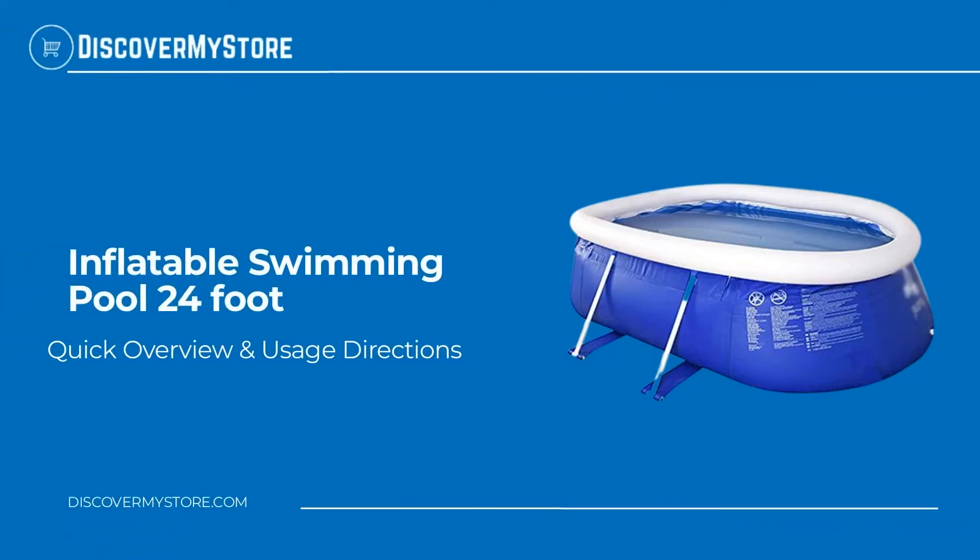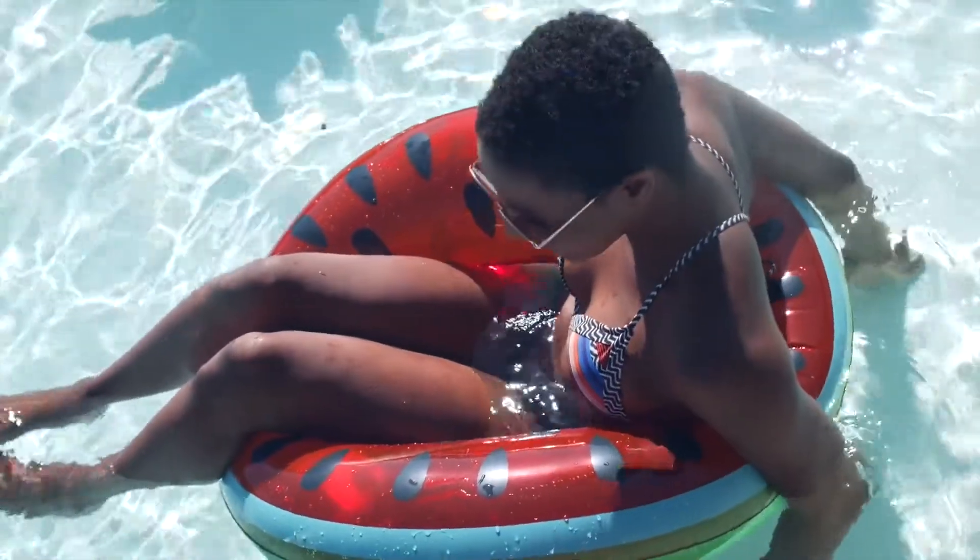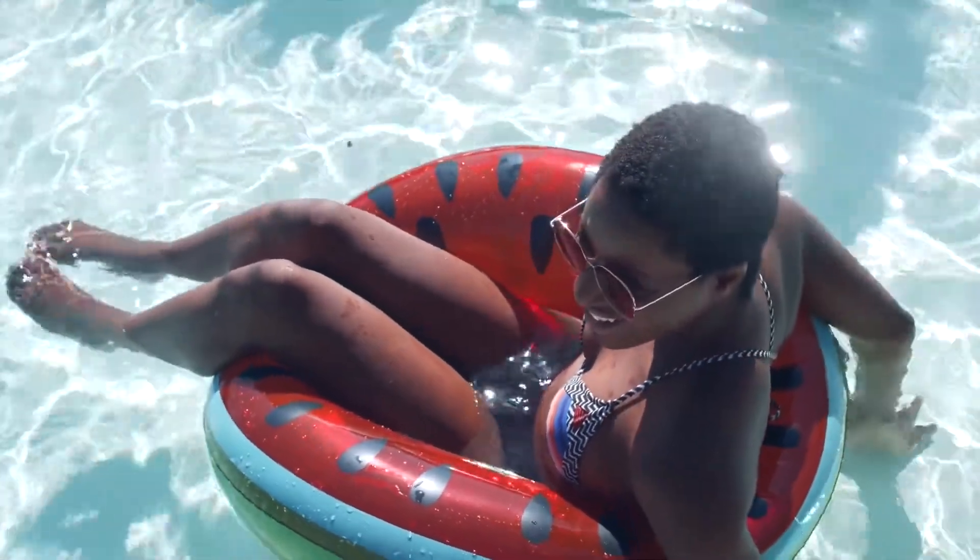In this video we will quickly overview the inflatable swimming pool, 24 foot. This family leisure pool can hold a lot of water and it can bring you a lot of splashing fun.